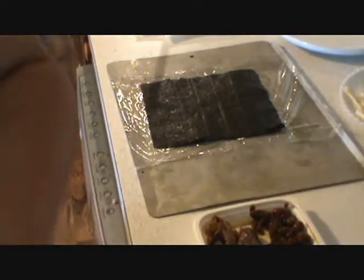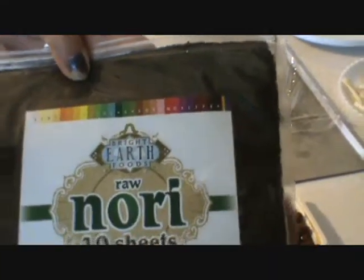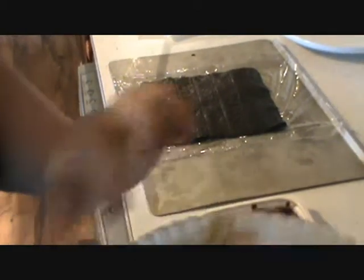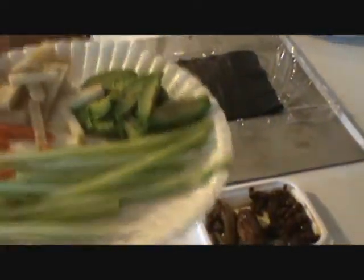This is what the nori wrap looks like — this is the outside of the wrap, and you want the bumpy side up. This is a raw nori, but this one is tested radiation free, so I thought that would probably be the best. This is the jicama we tried in one of the vlogs. And then we're going to put carrot, celery, and some avocado in there, and hopefully it'll turn out good.